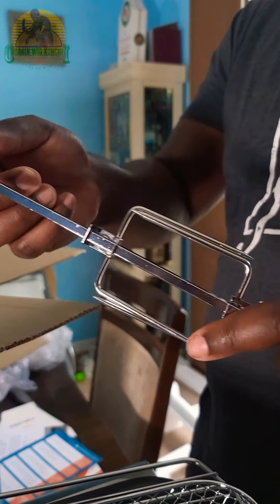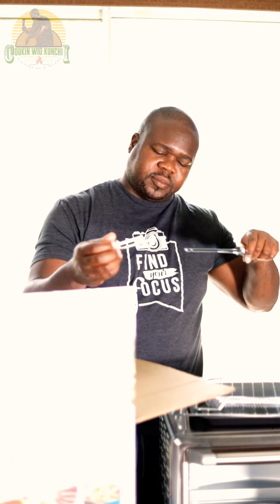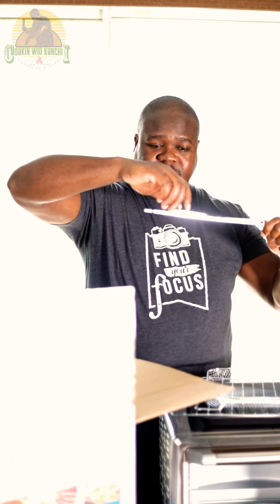Now this is a rotisserie holder. These two pieces will lock into the turning mechanism inside. You can remove these to put the chicken on — you only need to remove just one. Then you'll put it on and make sure these spikes are in the chicken, and it'll turn it nice and even for you. You want to make sure you lock these so they're not moving around while you're rotisserying the chicken. That happened to me before and my chicken was just all over the place. Make sure it's nice and tight.